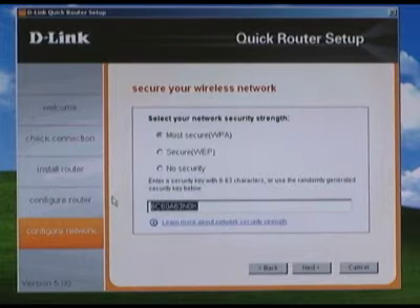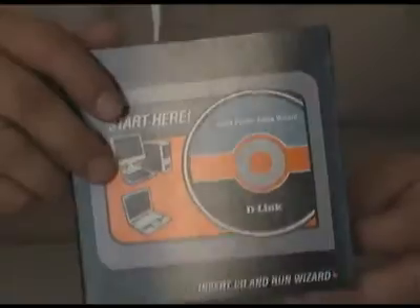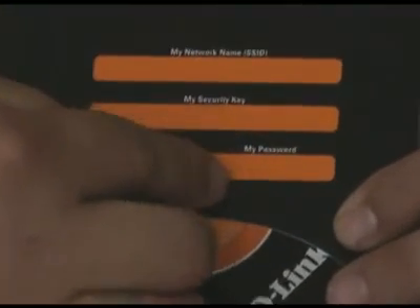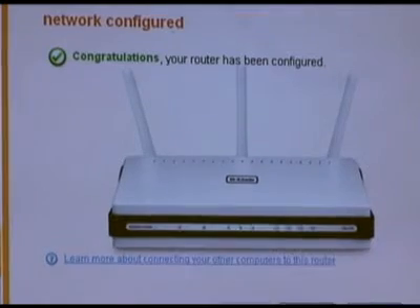You will be asked if you would like to optimize your router for the best speed — leave this checked for the best results. On the next page you can review your settings; if they are correct, write them down. We've provided a nice place to do that inside the CD holder's cover. The settings will then be uploaded to the router.